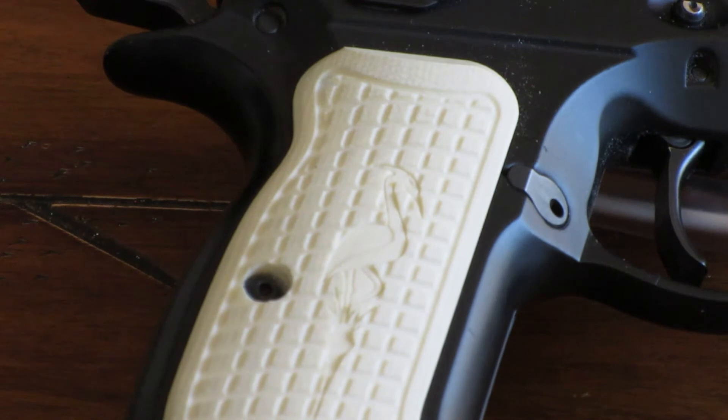To celebrate making Master in USPSA — you can check out that class fire and follow me on the Rage to Master vlog there.